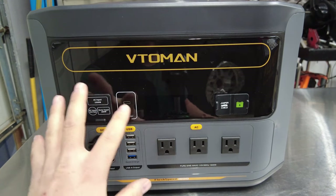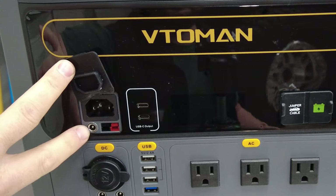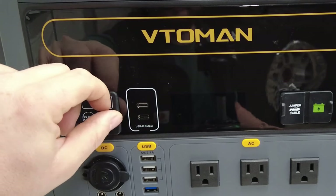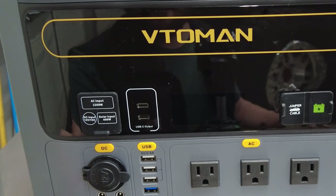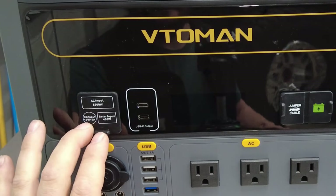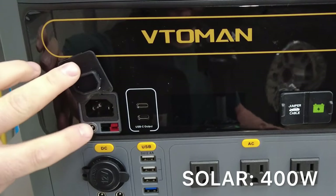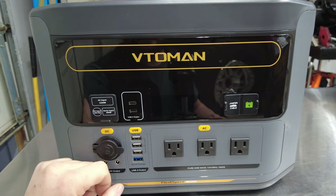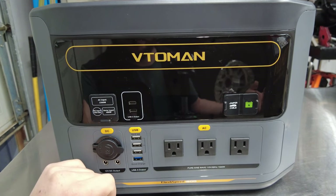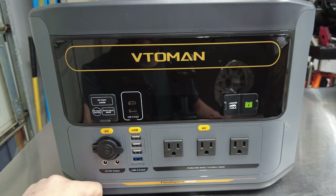Starting on the upper left-hand corner, we have AC inputs for charging the unit. You can also use the DC 12-volt input rated at 10 amps to charge in your car, which will take about 8 to 10 hours from zero to 100%. You still have the option to use a 12-volt source as well as a solar input of 400 watts max, with a nice Anderson pole connection, which is very handy especially if you're out camping for a week or two and need to get power back into the unit.